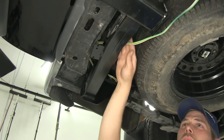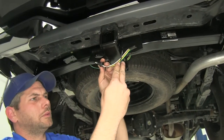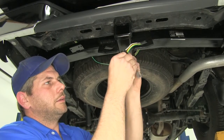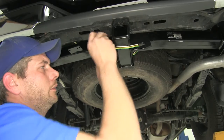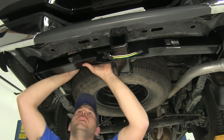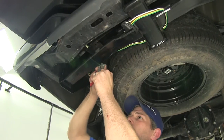We can run it right behind our bumper, and you'll see here we'll just take the provided dust cover, slide it around the end, and place our cap on. Now to keep it up and out of the way, we could do a zip tie right around the hitch here to keep everything nice and tidy, up and secure.